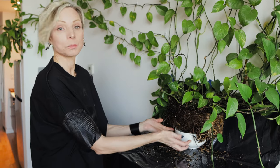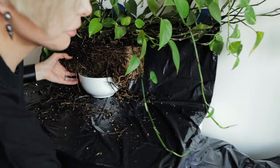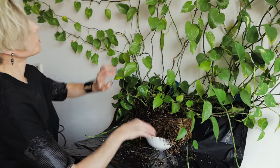While I'm getting the new planter ready, I have to put a bowl underneath the plant because the previous planter was keeping it elevated. If I just put it down now, I'll break all the vines. In order to keep all the vines intact, I need to support them with this white bowl.